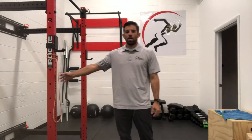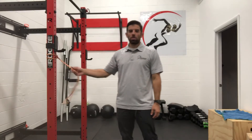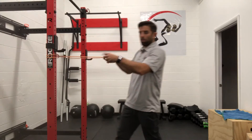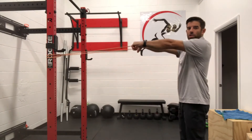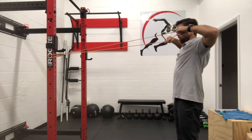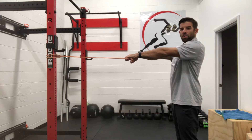This exercise is a face pull. We've got a band attached about shoulder to chin height. We're gonna grab it with both hands and those arms are gonna be out in front of your shoulders. We're gonna pull that band right about to the front of our nose.